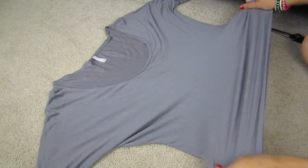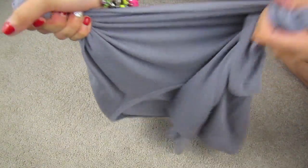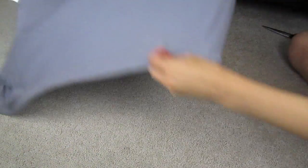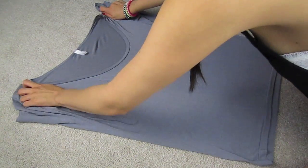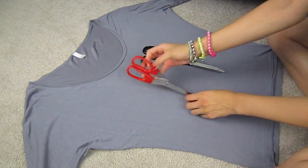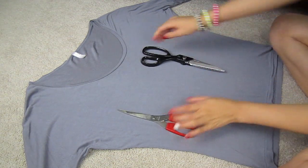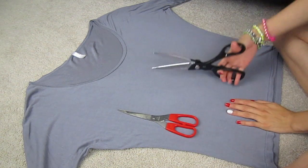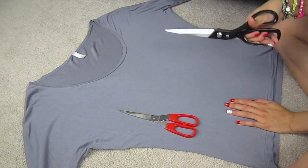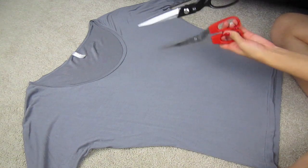First things first, you want to stretch the fabric pretty well because we're going to be tying it in a knot around the waist area and you don't want it to fit too snug. After stretching, lay the fabric nice and neatly on the floor because we're going to be cutting and you don't want to cut it too short or too big. These are regular paper scissors and these are fabric scissors — I'll use the fabric scissors since they're more durable, but paper scissors will work just fine.